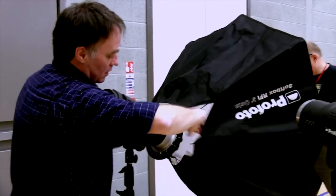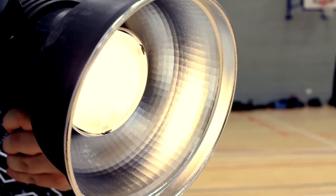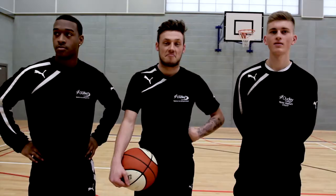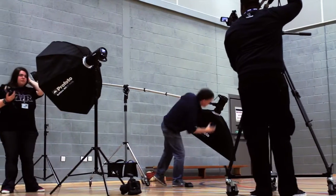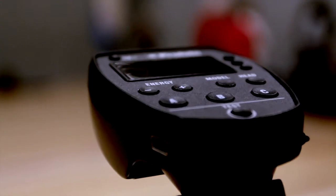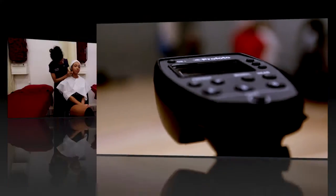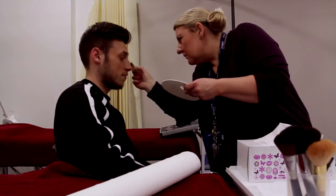Hi, my name is Andy Kruchek. I'm a fashion and beauty photographer and Profoto evangelist. In December 2013, I tested the new Profoto B1 500 Air TTL off-camera flash system with help from the students and staff at the new Dudley Evolve College in the West Midlands.